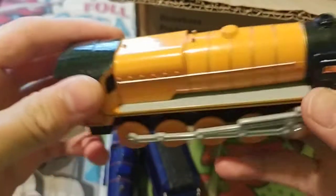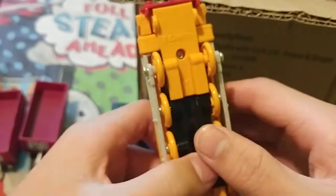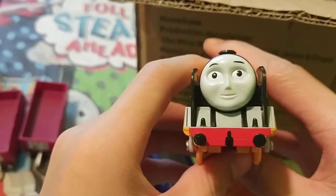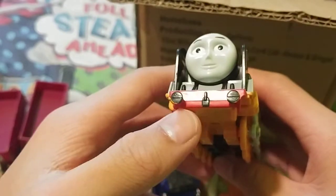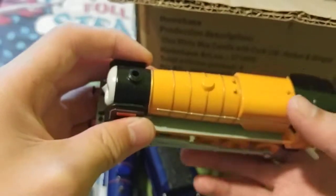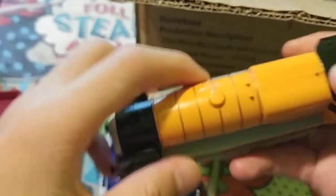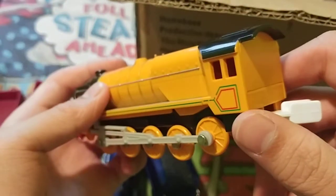And here is Murdoch. He is in good condition too, just a little scratch where the paint fell off. I can paint it back.